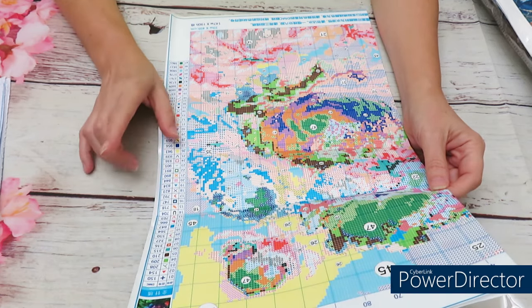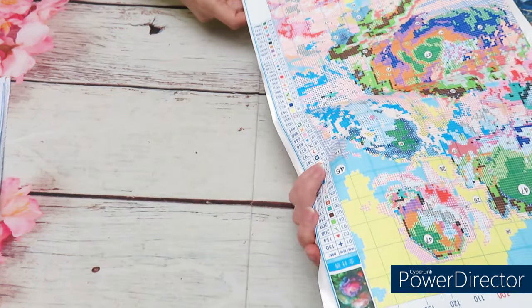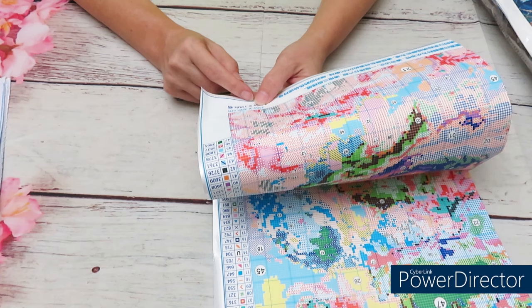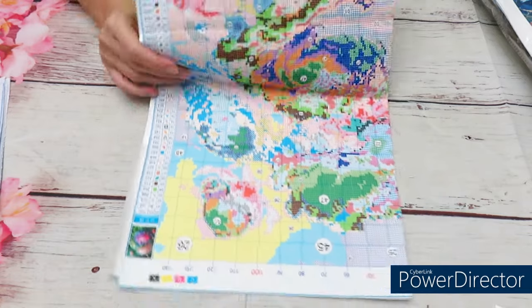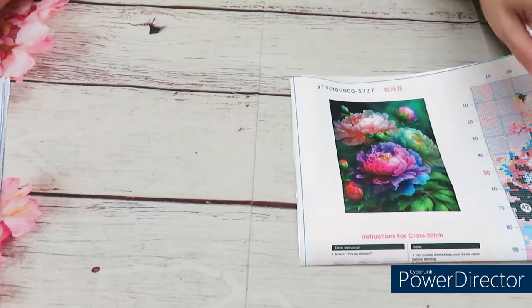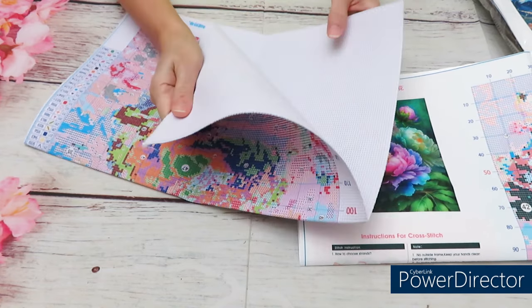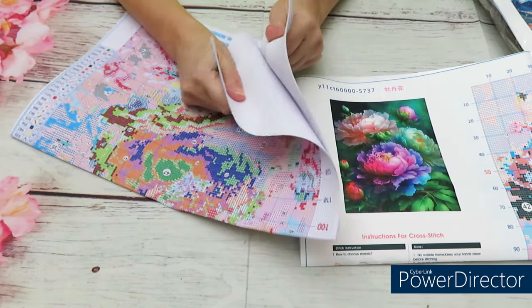Usually many canvases have 40 colors, but here we have 47. The design size is 39 by 49 centimeters — a very awkward size, not a round 40 by 50. But looking at this pattern, I feel like it's going to be a very nice canvas. Let's check the canvas itself — it's soft, not very stiff like some can be.